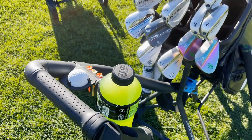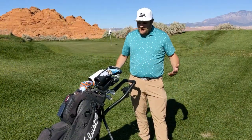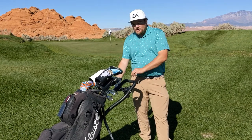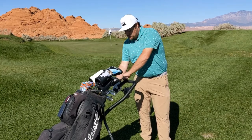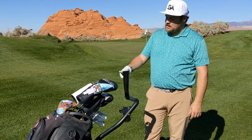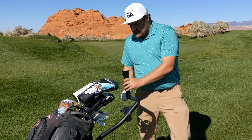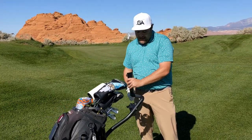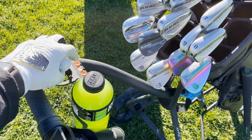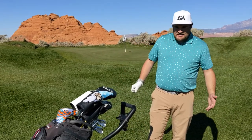We've got a place for a drink — we actually tested this at another golf course and I put a 44-ounce Coke in there and it fit great with no issue. We do have an umbrella holder here: you unscrew it, lift it up, tighten it, and stick the umbrella in. There's a little tightener on the back to secure the umbrella. We also have a spot for a golf ball and some slots for tees.